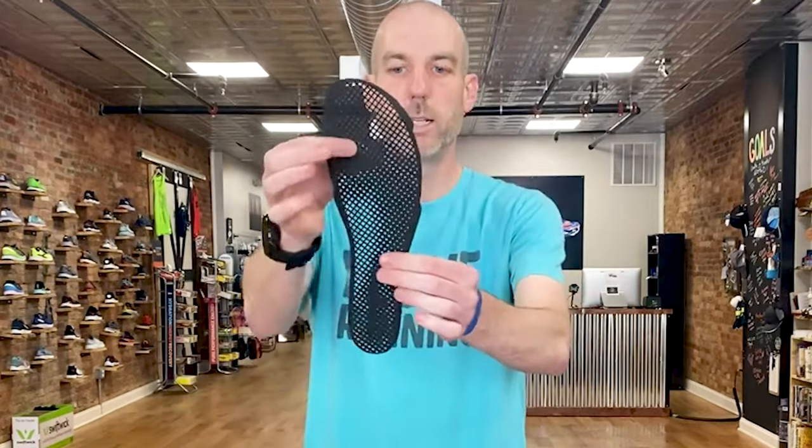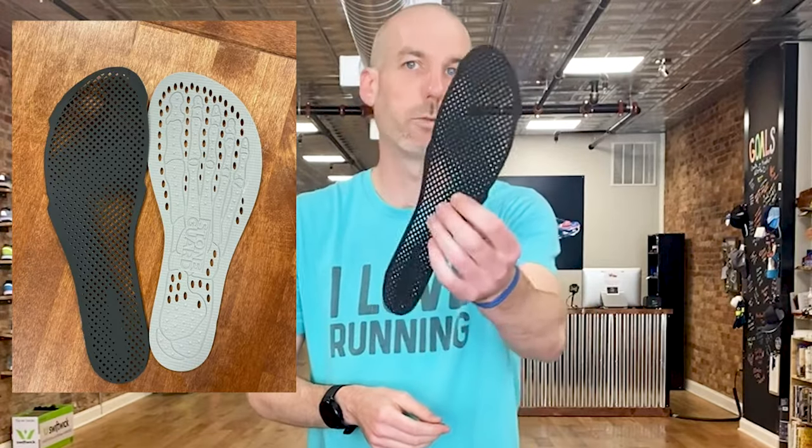This is the only Altra shoe that comes with a removable stone guard. Going back to the idea of using this as an everyday shoe — it comes removable, outside the box, so you can decide if you want to add it. This was the stone guard that had been in previous Superiors — you put it underneath the insole for a little more protection. They've now updated it: you can see it has different levels of density, thicker in certain spots where you might put more pressure. So it's targeted protection in the stone guard. It really doesn't weigh anything and is not going to hinder your run, so I don't know why you wouldn't just put it in all the time.